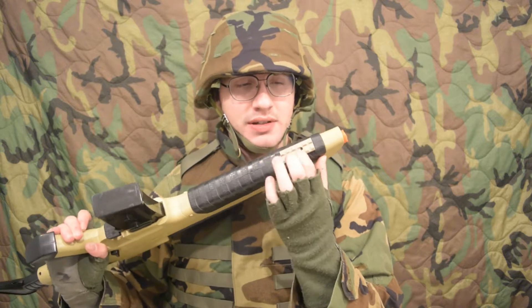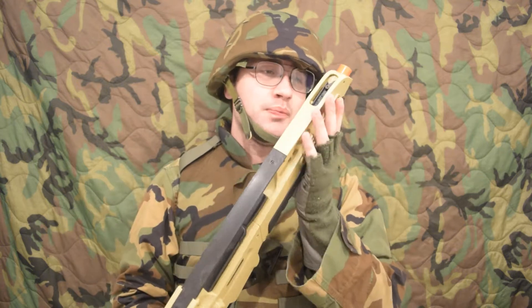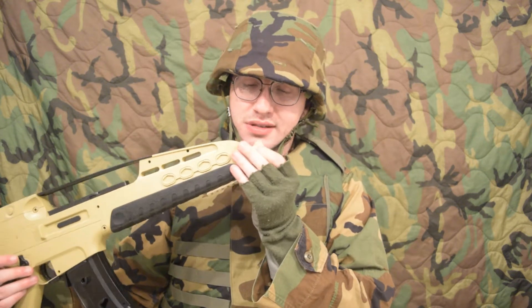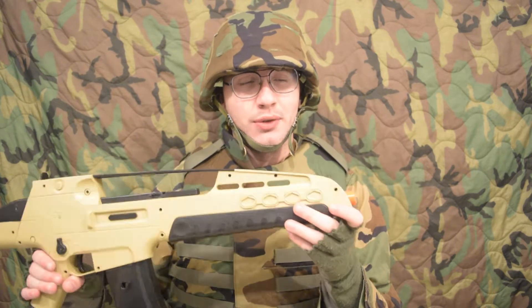There's a rail section here, and then there would have been another one right here, except it's been unscrewed — maybe I can swap them out, I'm not sure. It would have come with a mock suppressor, but you can see the barrel's been damaged. It looks just like a Double Eagle one.